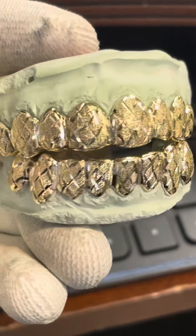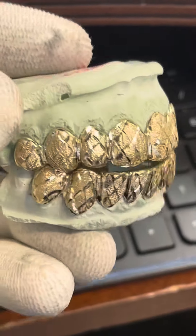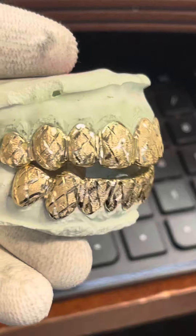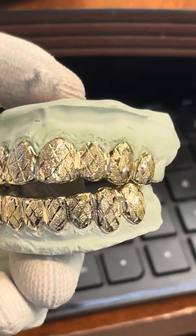Unbelievable y'all, the dripness — this is what you call pure drippage.